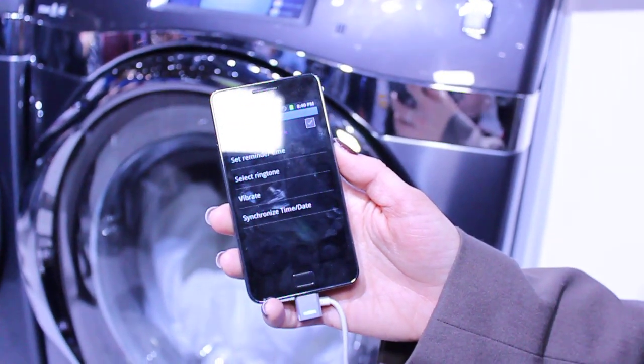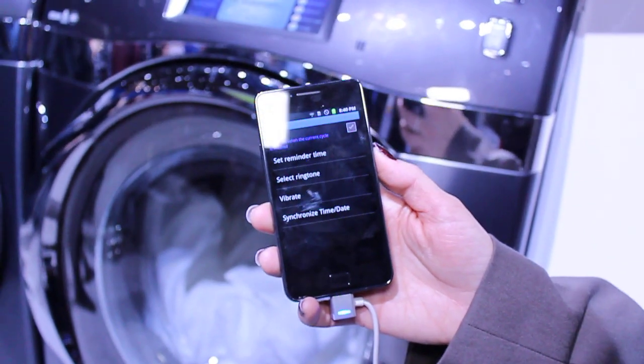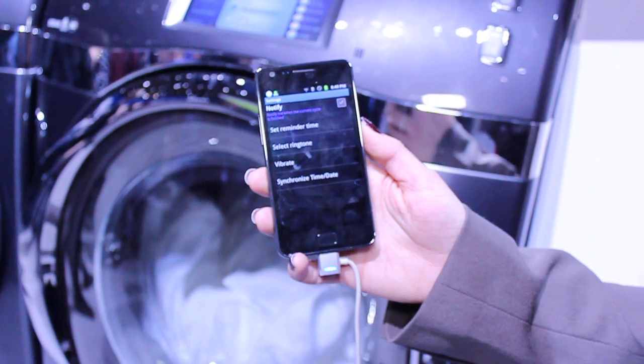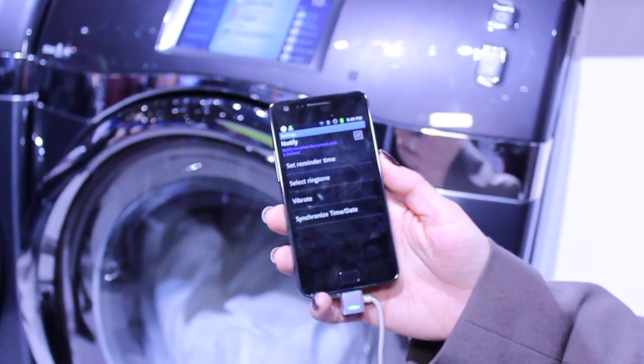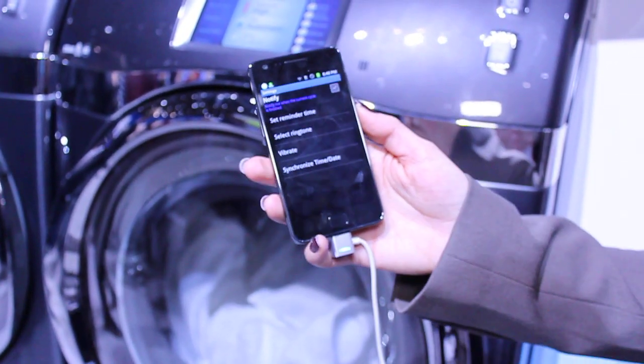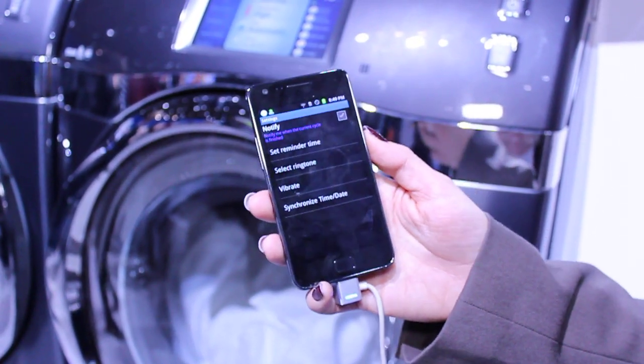So is this going to be something that's exclusively for Samsung handsets or what? It's actually going to be compatible with any smartphone device. It'll be a downloadable app that you'll be able to obtain for any smartphone device.